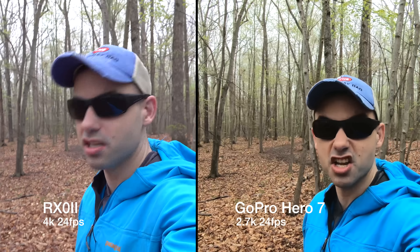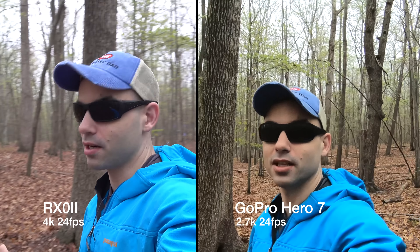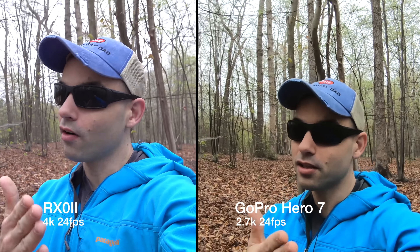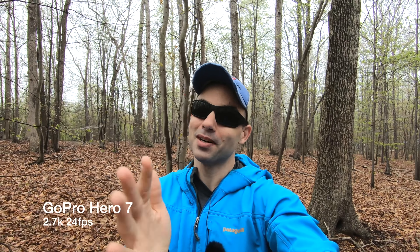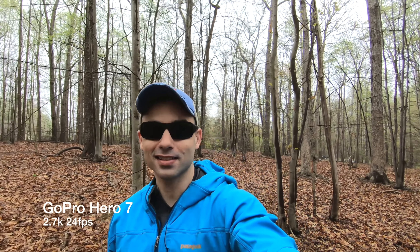It's a camera I've taken to a lot of places and I just trust it. It's super durable — which the RX0 Mark II is also supposed to be super durable. Both cameras are pretty impressive for what you can do. The RX0 Mark II is twice as expensive as the GoPro, so if you don't specifically need the flip-up screen, could you save some money? That's kind of the point of the video we'll find out today.